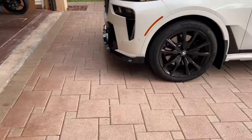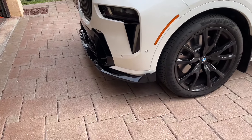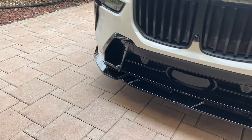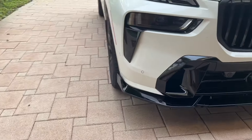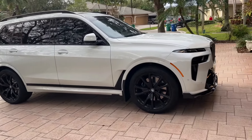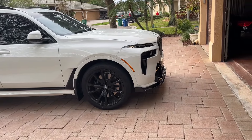Here we have the finished splitter on the front — I'm really liking it. It really completes the lines of the car, and you don't even need the side skirts or anything like that. It just helps it look more finished at the bottom.